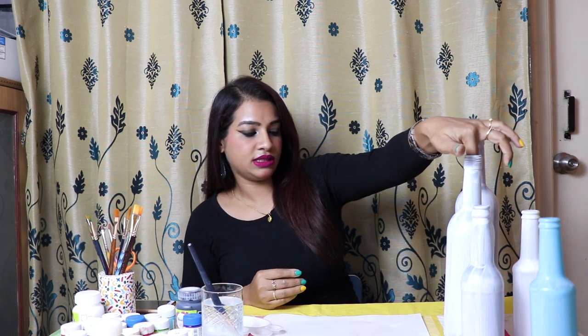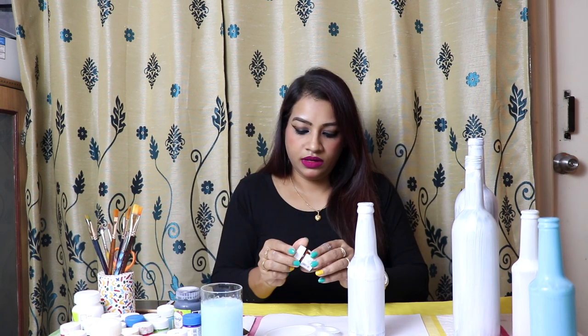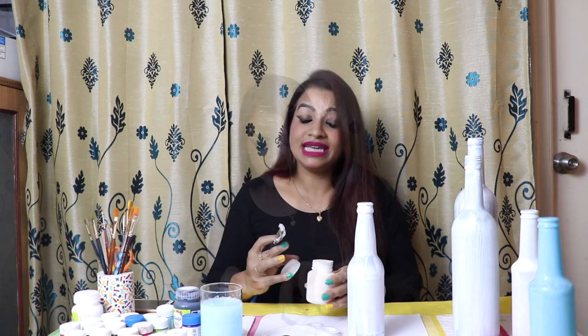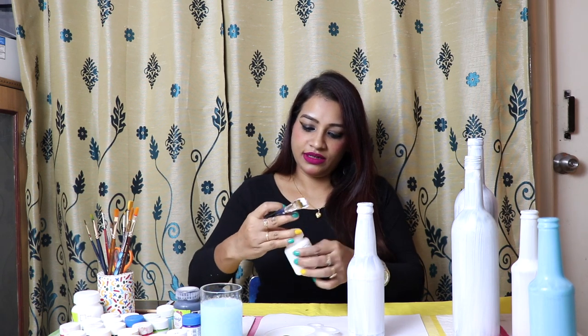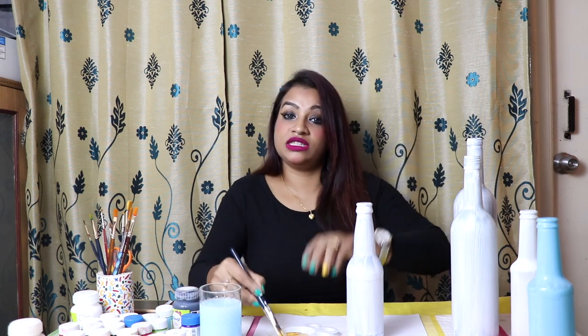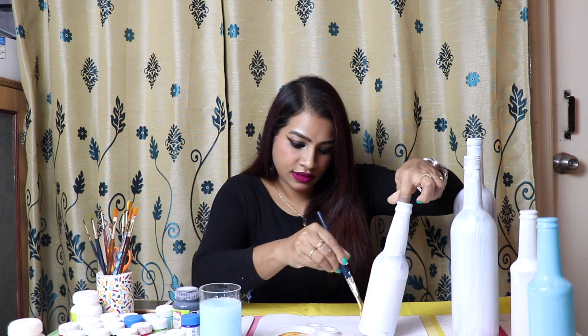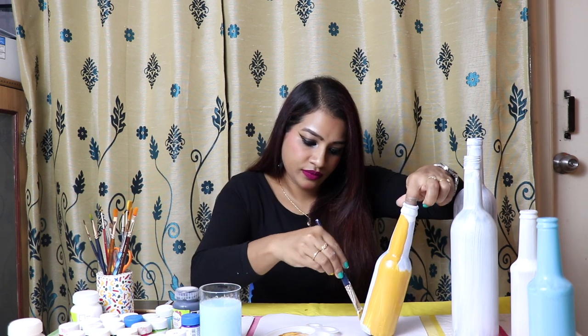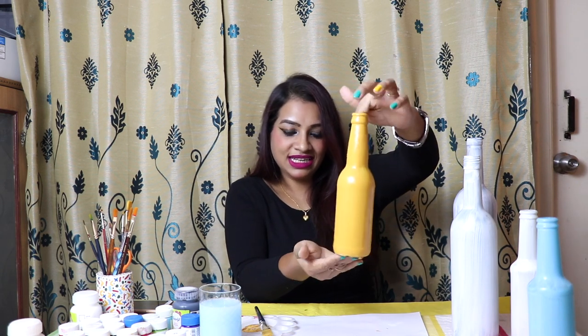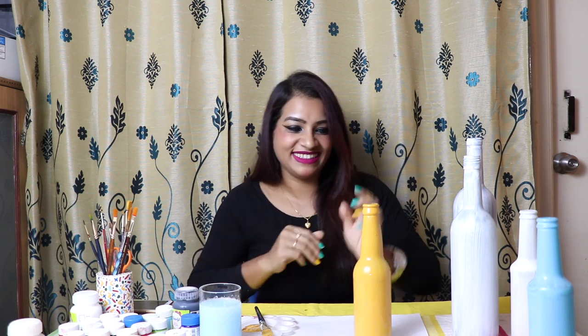The next step — I will take this bottle. The primer is almost dried. Make sure the primer is dried before applying the first coat. Next I am taking one brown color and also acrylic white color, and I will put the colors together. Let's start painting the first coat. Okay friends, this is done. Let this dry completely, and check if a second coat is required. Otherwise it is looking lovely.